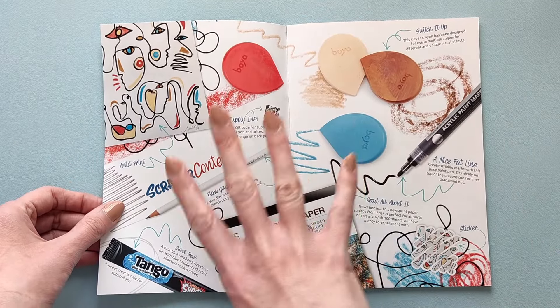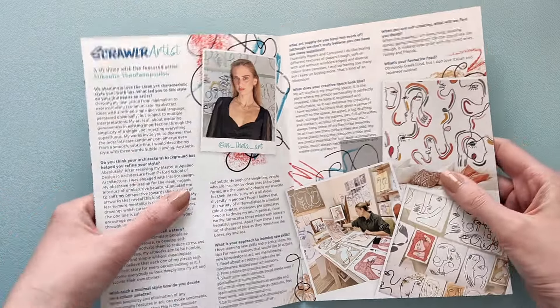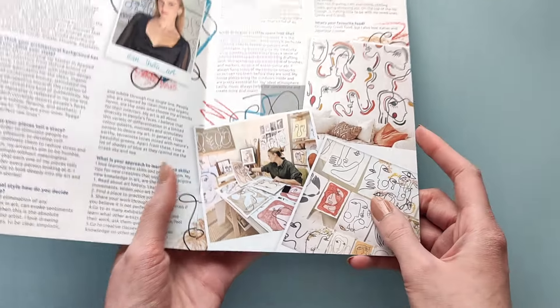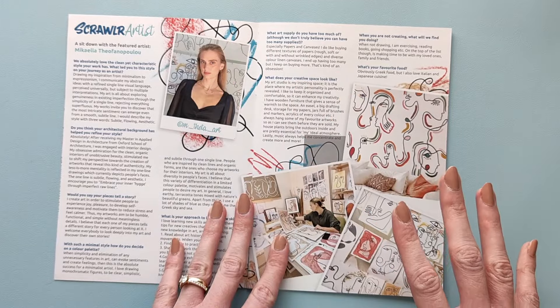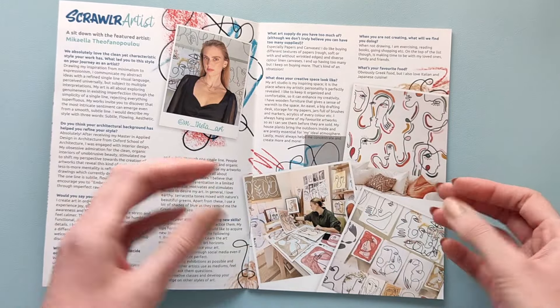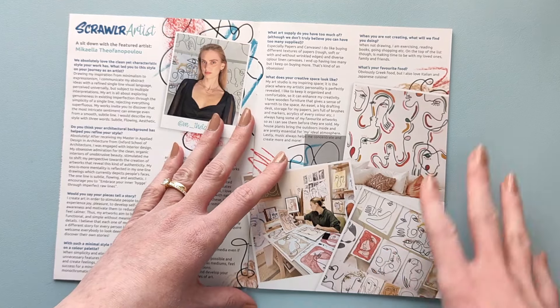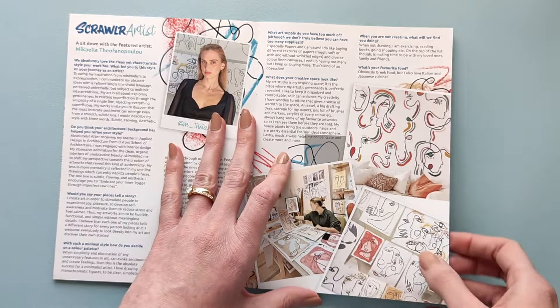So the first page has everything that is in the box. And then here is the artist and her works. I must say I really like them — they're nothing like I've seen before. And being quite honest, I was thinking recently about making a video where I do art with one line, so this box comes just in time.